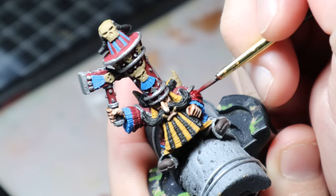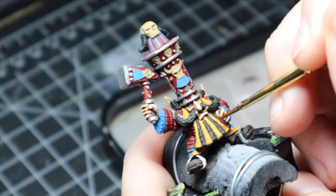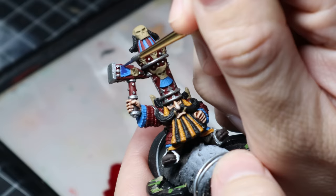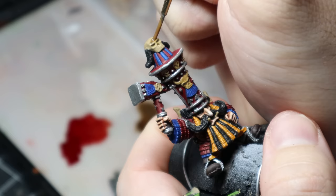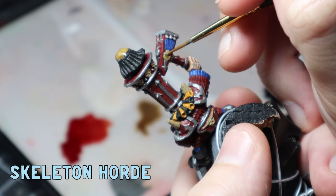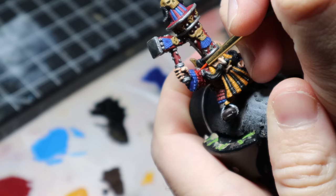Now it's time for some washes — pretty straightforward. I used a watered down Flesh Tearers Red for the red parts, and it was good to take my time especially with the little hat parts because you don't want to make too much of a mess. I used Seraphim Sepia straight out of the pot for the yellow areas. Then a wash of watered down Ultramarines Blue for the blue areas, making sure it settled nicely in the cracks. Next was a wash of watered down Skeleton Horde all over the cool little skulls. And last up was everyone's favorite Nuln Oil all over the gunmetal.